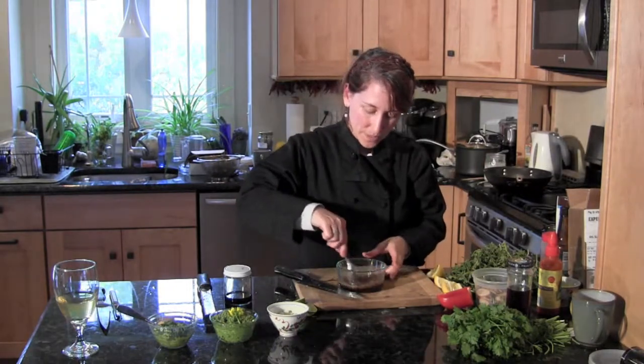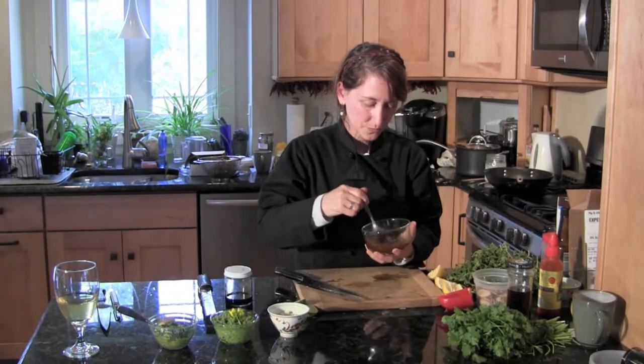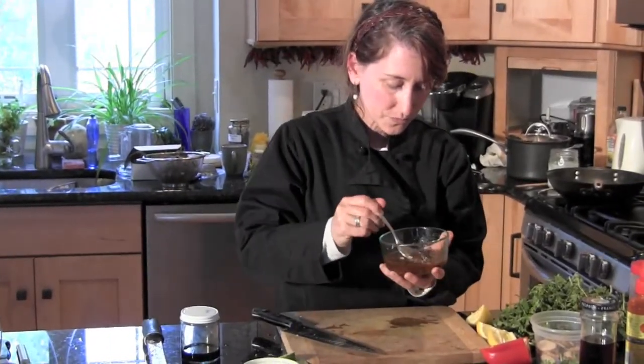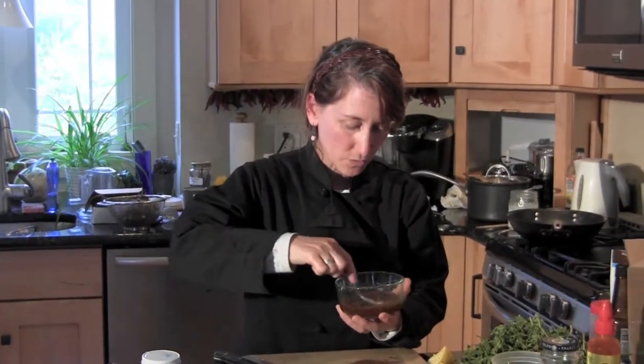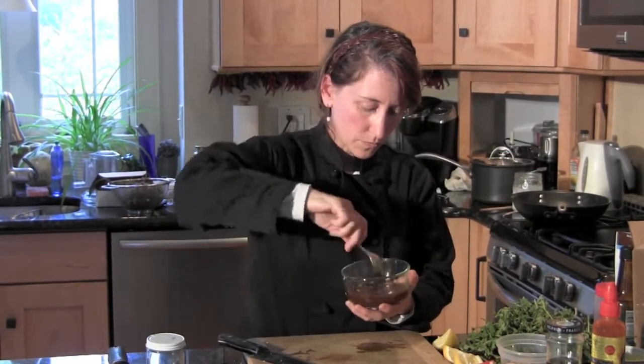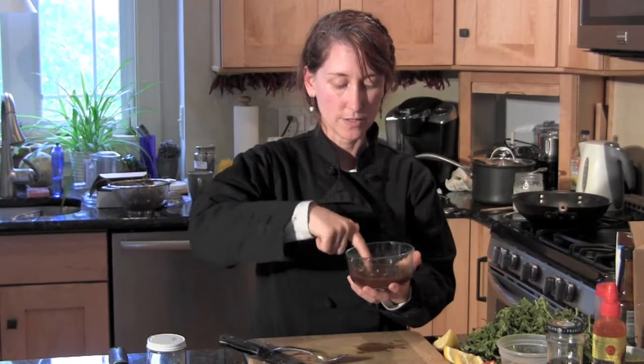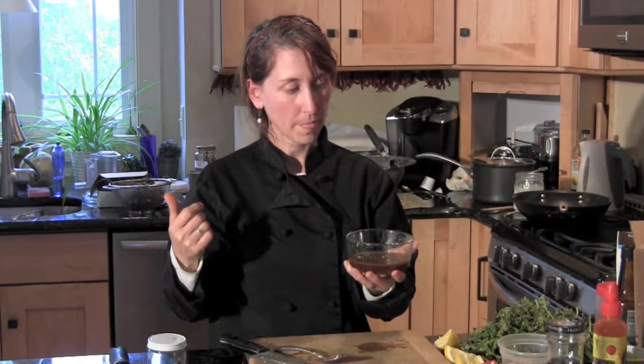Then you mix this up, taste it, and if it's to your liking, that's the sauce for the stir-fry. I'm going to try to get all the granules of the sugar dissolving into the sauce versus staying at the bottom of the bowl. I'll give it a taste — perfect, I think. Maybe just a little more squeeze of lime, which we can put in now and also at the end.